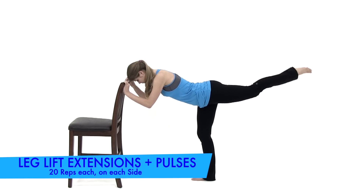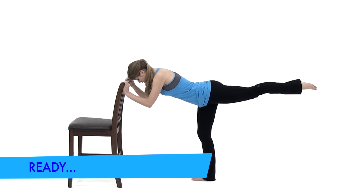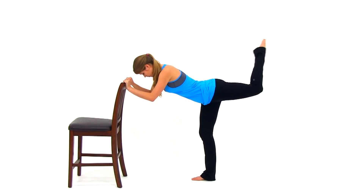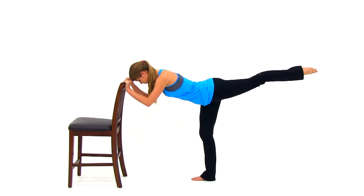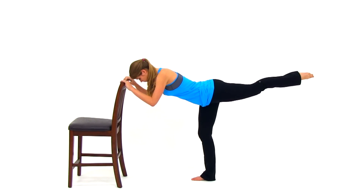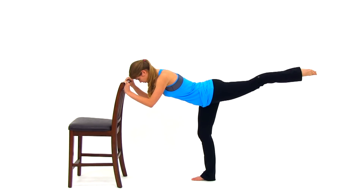Let's go ahead and move on to the next exercise. This is going to be a leg lift extension and pulse. We're starting with the extension first on that left leg. Tip straight over forward, try to get yourself nice and parallel to the ground. That thigh is going to come up parallel to the ground, and then you're going to pull that heel back towards that butt, get a nice tight squeeze, and then extend that leg back out to a full extension, keeping it parallel to the ground, before you pull that heel right back in again.